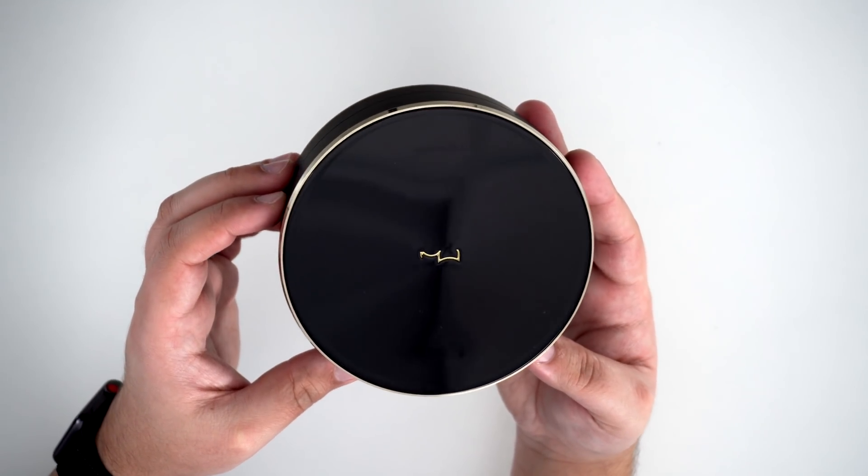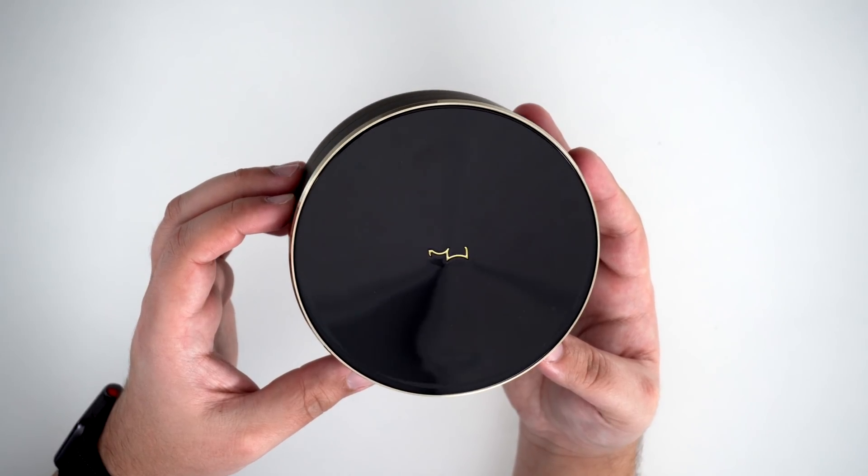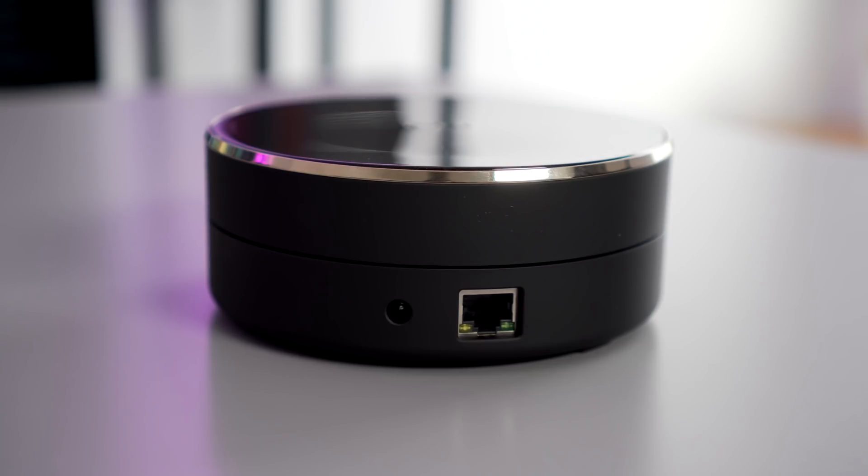The gold ring around the drive is actually made up of metal and is a really nice touch, as it matches the gold Cat logo on top of the drive. The rest of the device is pretty bare-bones, and the only ports you'll find are the power and Ethernet ports located around the back.